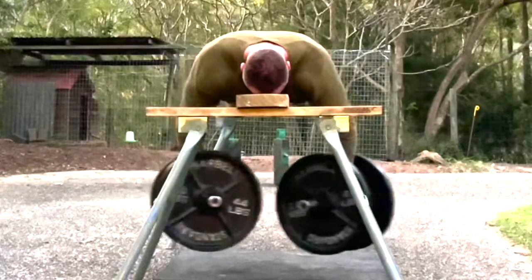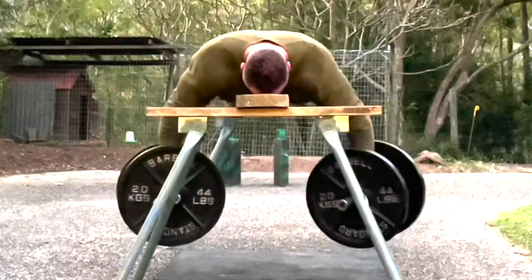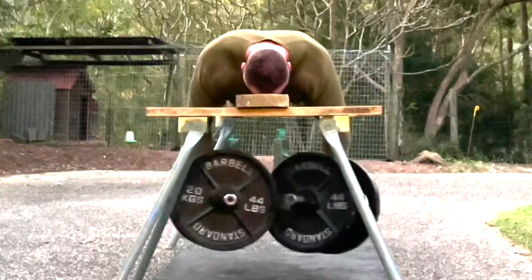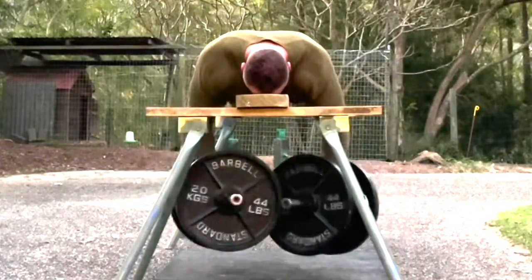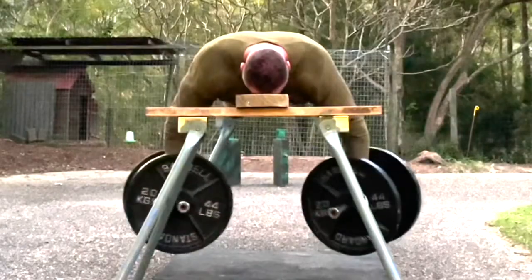The next focus is weighted triple extension movements — things like trap bar jumps, or any loading or throwing-type movement. A weighted triple extension movement is a movement that locks out the ankles, knees, and hips simultaneously. That's what triple extension is.